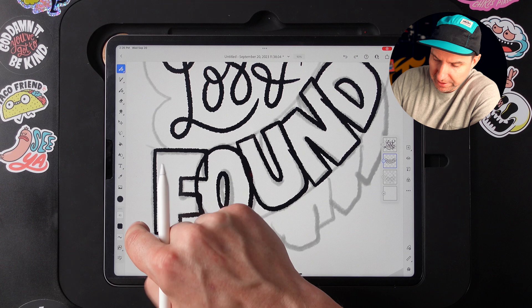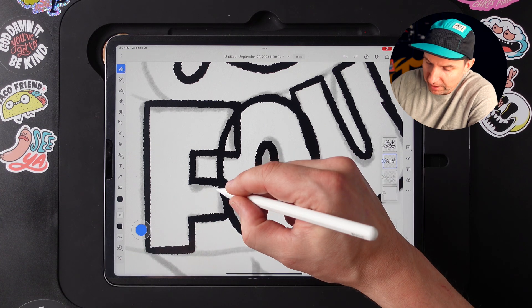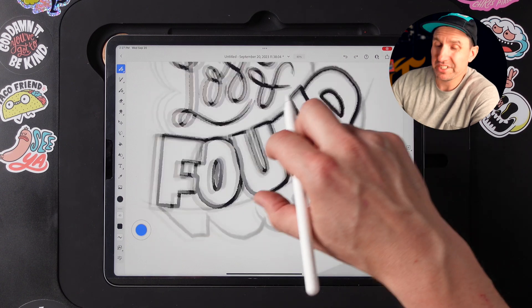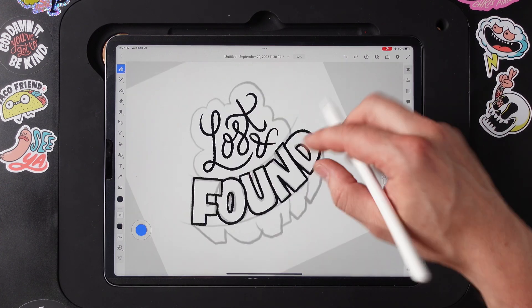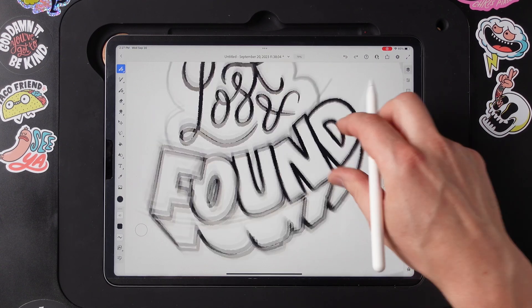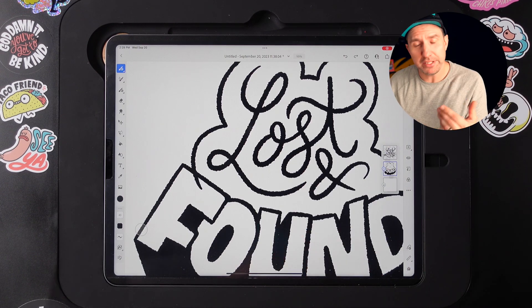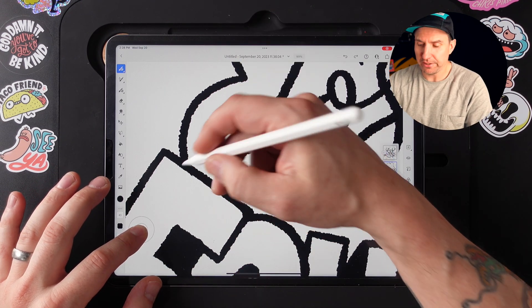Now that everything's drawn in, I'll double-tap to activate the modifier. You'll notice that the area inside the circle turns blue — that's how you know the modifier is turned on. Then I'm just erasing what I don't need, just like I would with the eraser, but in this case it actually matches. Another way you can use the modifier without double-tapping is to simply just hold on it, and then you can use it as an eraser that way.